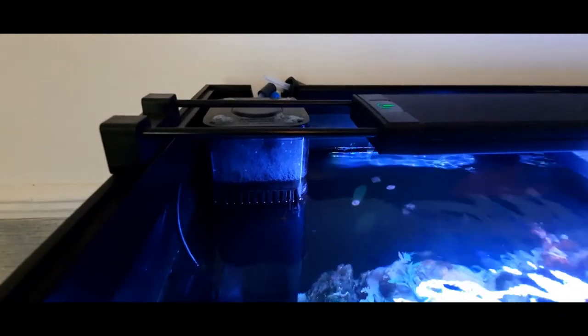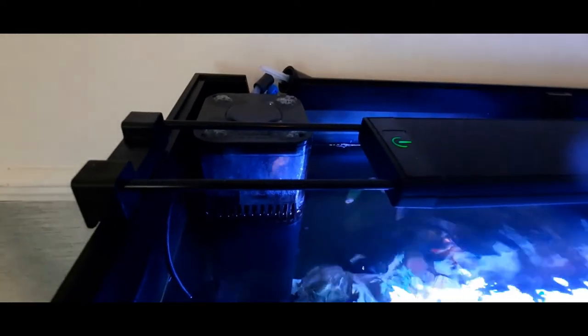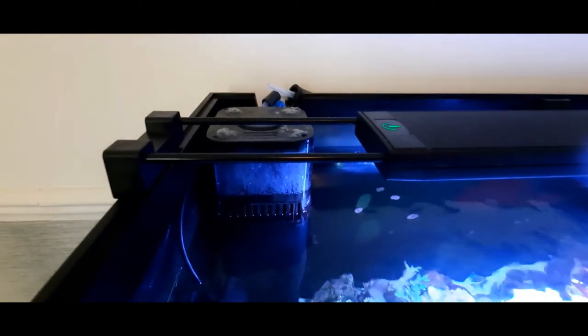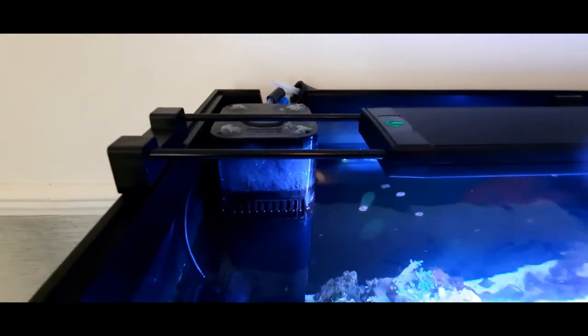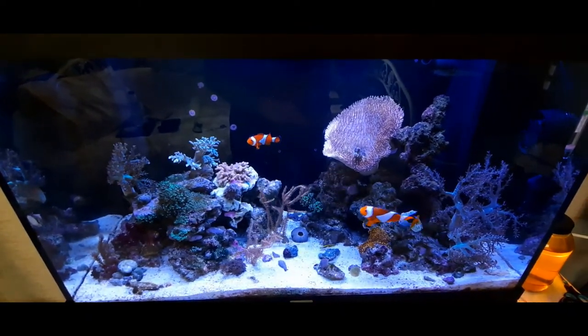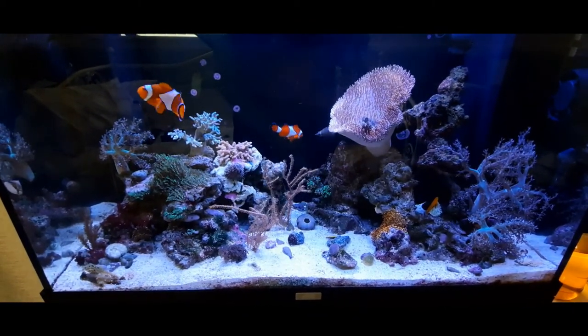I've been dosing NitroPhros Minus for just over a week and the new filter media should help bring nitrates down too. The only issue is the protein skimmer — the seal on the top is going crazy, constantly filling with air bubbles and pumping bubbles into the tank. It might be related to the filter changes or the NitroPhros dosing. Apart from that, everything is ticking along nicely. That's the major update — see you on the next one!